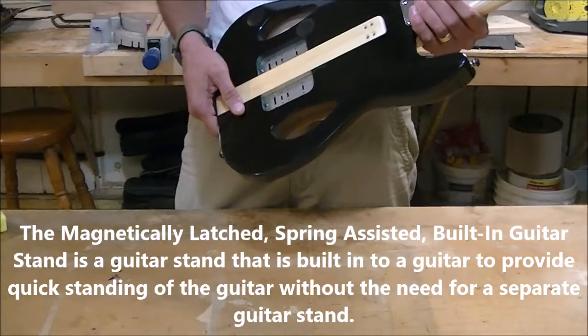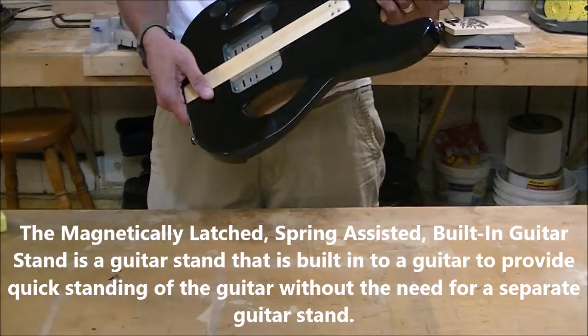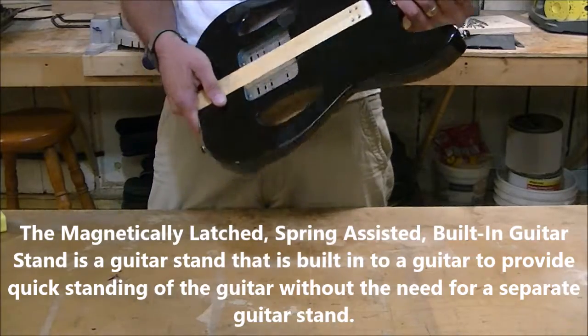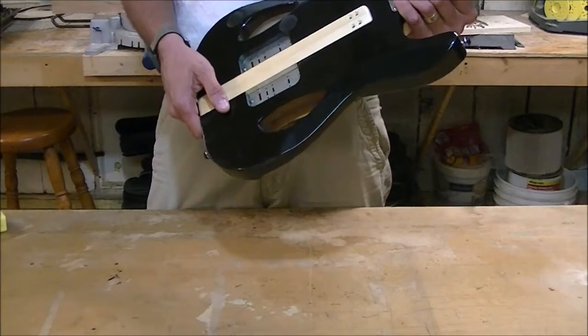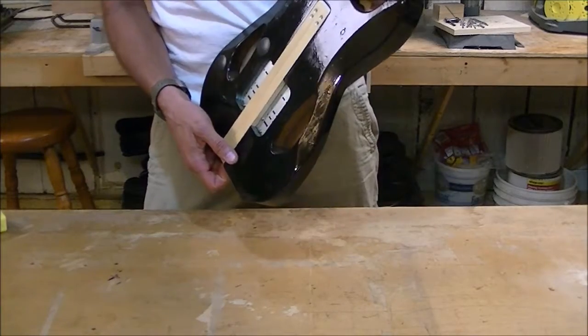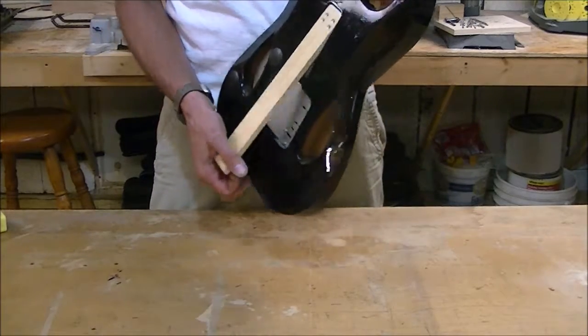Hey, this is Sean at Bergstock Music and I'm here to talk about our magnetically latched spring-assisted built-in guitar stand. The magnetically latched spring-assisted built-in guitar stand is a guitar stand that's built into the guitar to provide quick standing of the guitar without the need for a separate guitar stand.